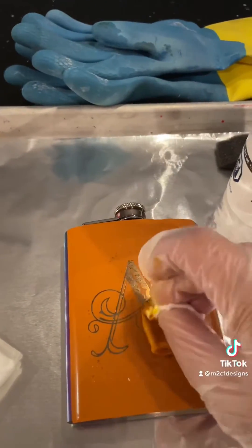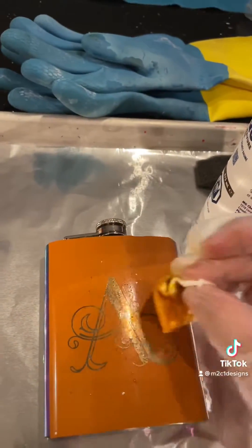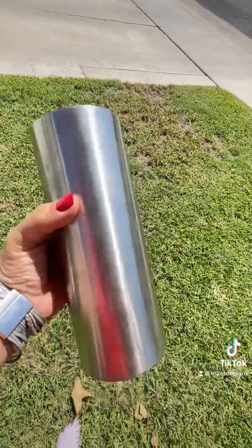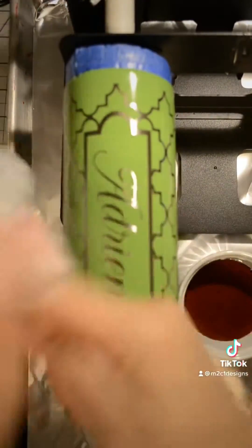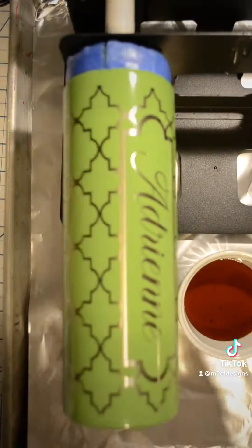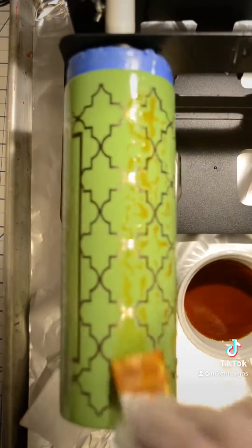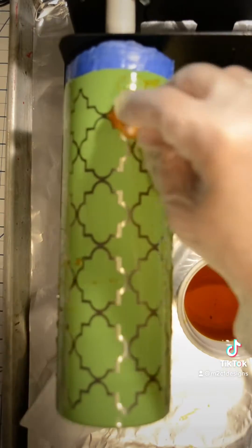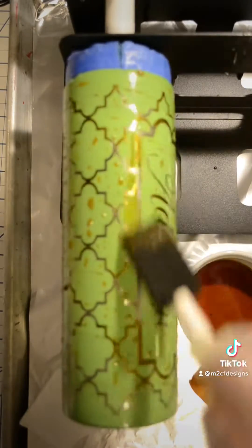I also tested this process out on an anodized flask, and you can see that the chloride is starting to pull the color out of the metal. I also wanted to test it on a plain stainless steel tumbler. This is my Moroccan pattern, which is one of my favorite designs I created. I used a brush and a cotton ball when applying the ferric chloride since I was covering a large surface. You just want to reapply with a fresh cotton ball or a fresh brush every time. This will take about 15 minutes when applying to a plain stainless steel tumbler.